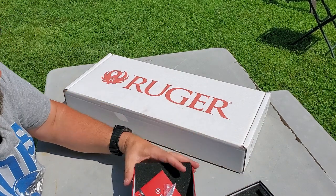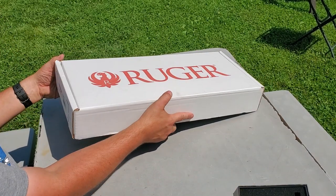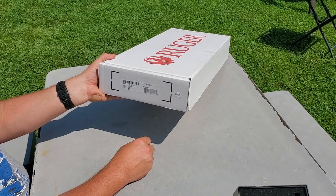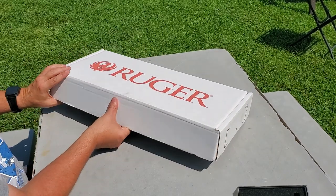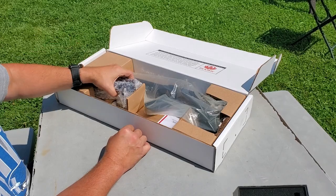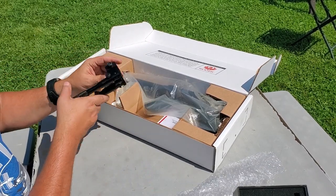Now for the Ruger — this says on the box $495. This is the Ruger 22 Charger pistol with the 10-inch barrel. It comes with the bipod.